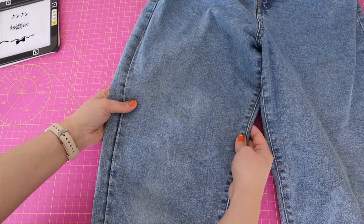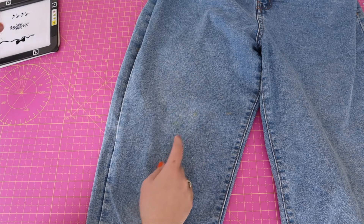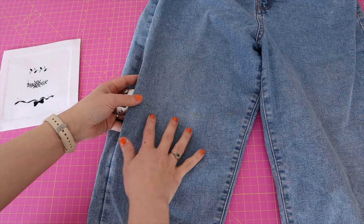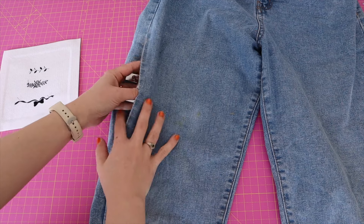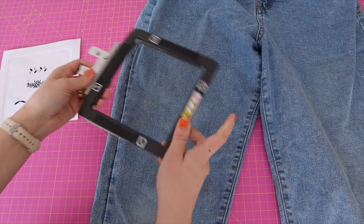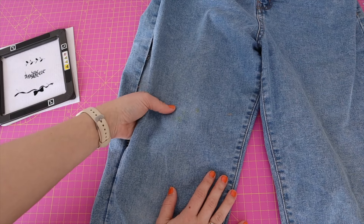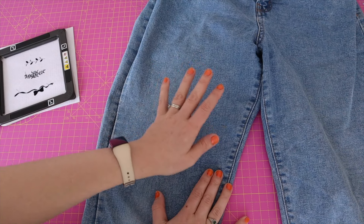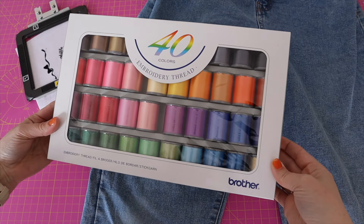I've got my jeans here and the first thing I had to do was unpick the side seam to access where the stain is, so that I can put my frame comfortably in the side. When I'm sewing I can make sure the design has been flipped so it's the right way up, and that way it fits in nicely without the part that connects to the machine getting stuck on any fabric — and we can sew it up later on my sewing machine. Now we need to put some stabiliser on the back to make sure it's nice and secure, as these are a stretch denim.